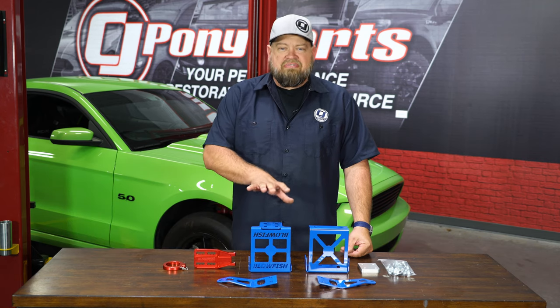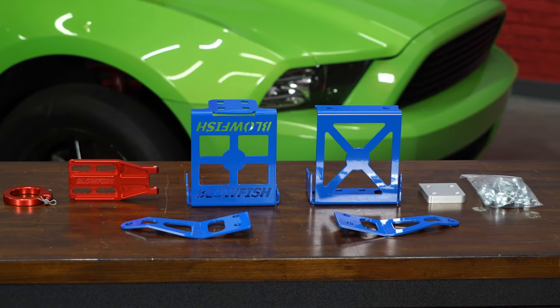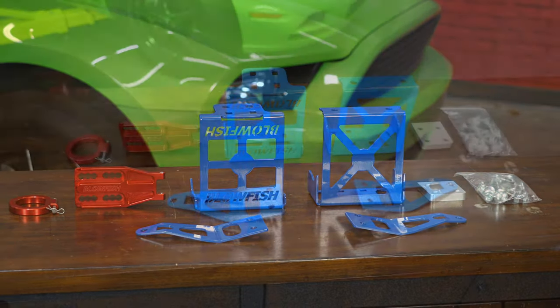This is Blowfish Racing's tow hook kit. This is going to fit all 2005 to 2014 Mustangs. This is a front kit that will mount to your front metal bumper and includes hardware for installation. These are made right here in the USA and feature a high quality powder coating, an anodized clip, and then finally the hook itself.